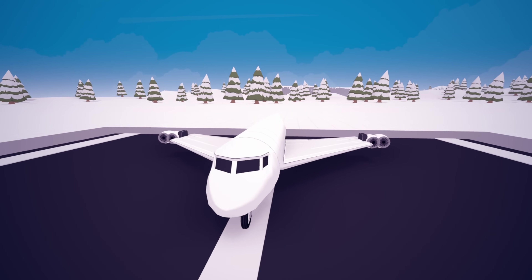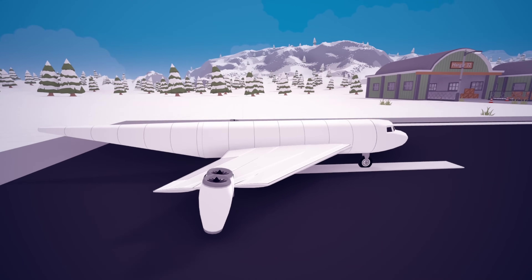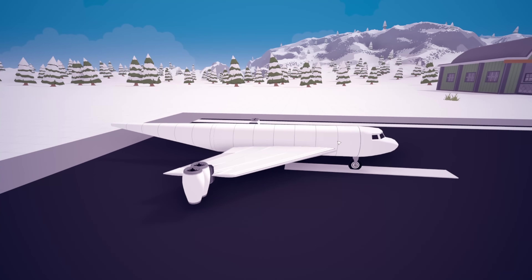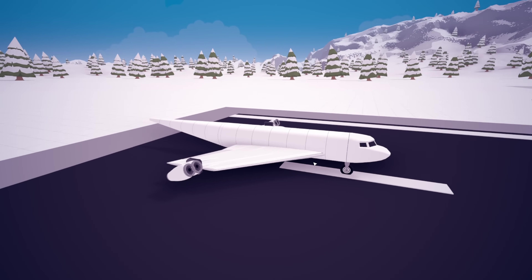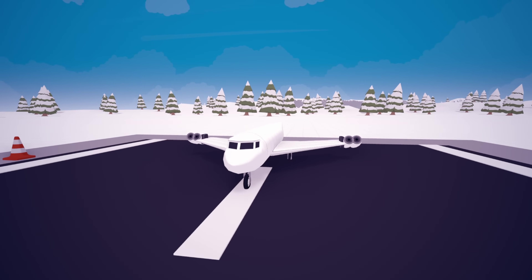Hey guys, welcome back to AV Assembly, and welcome back to the VTOL-only career mode! As you guys can see right here, this is a jet VTOL that we actually used in the previous video to deliver some stone, which is quite big. Anyway, what we're gonna do today is build something completely different. So let's go ahead and get straight to it.